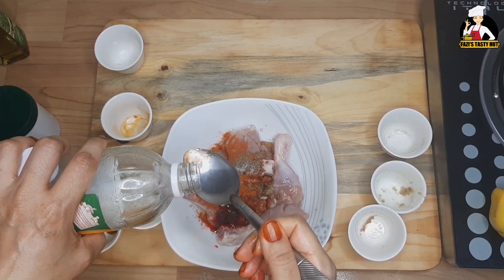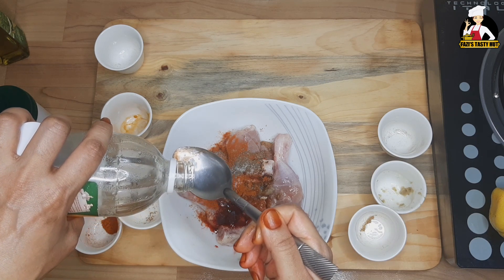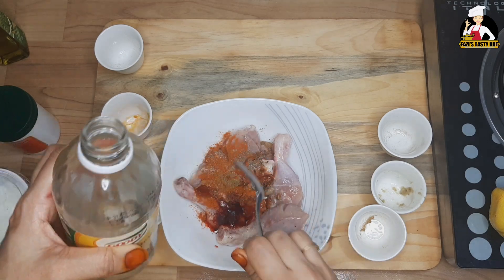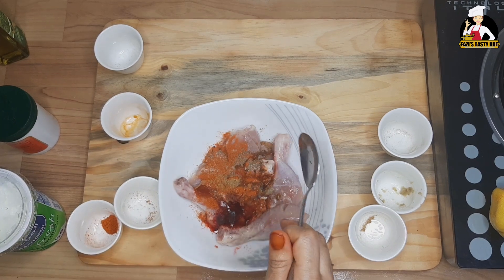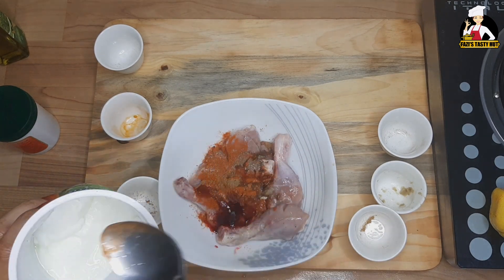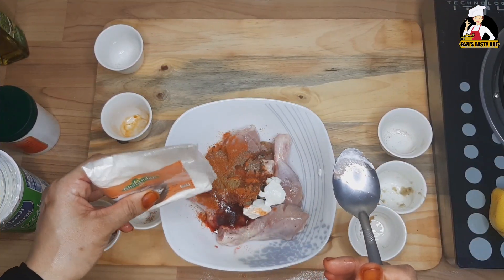Put a little bit of water in the pan. Put a spoon of water into the water.